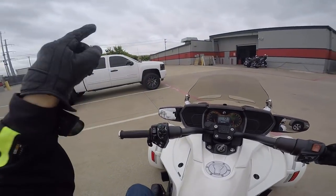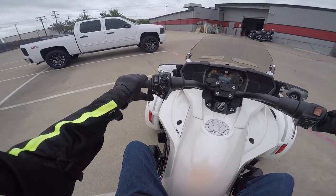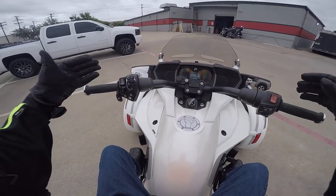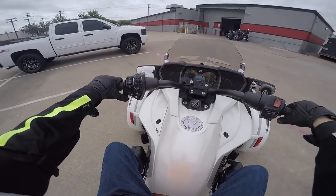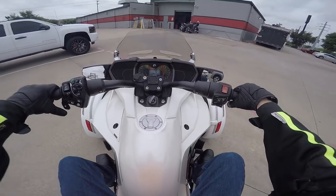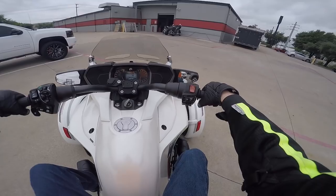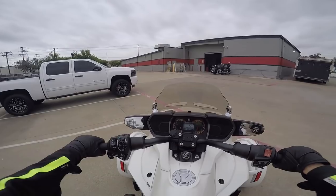I'm just going to ride this thing around the parking lot to get used to it. It shifts kind of like the Goldwing does with the DCT transmission — this has an automatic transmission but you do have to shift it manually; there's no clutch. To put it in gear you have to put on the foot brake. The only brake on the bike is this foot brake — there's no hand brake — so that's going to take a little getting used to.